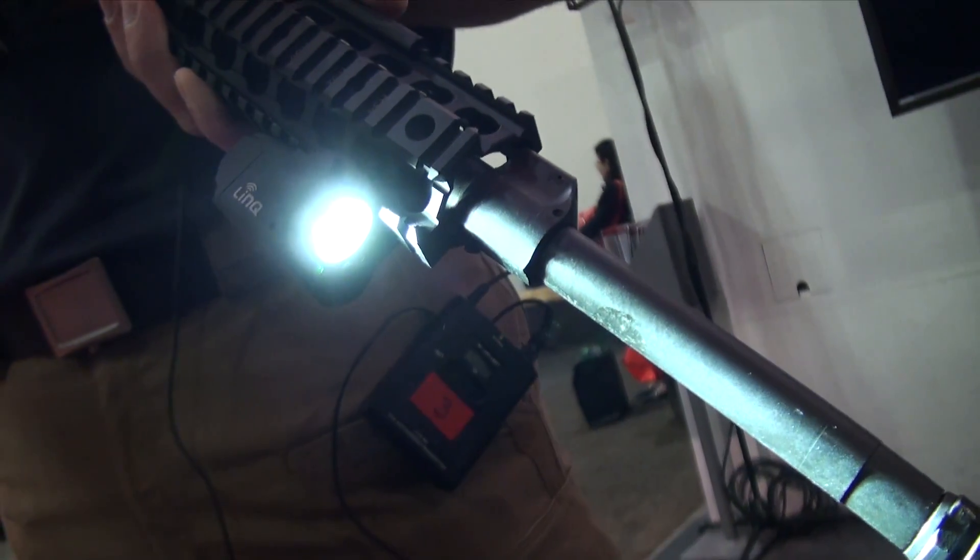It's a 300 lumen LED white light — very bright and powerful. There's a secure singular closed wireless system, so impenetrable.